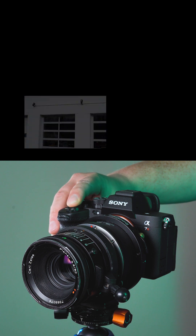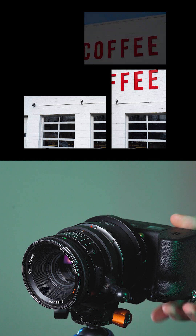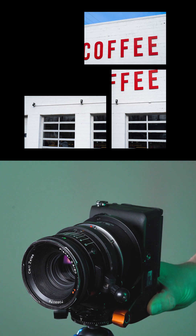Mount it on a tripod, take a shot, rotate it, take a shot, rotate it, take a shot, rotate it one more time, take a shot.